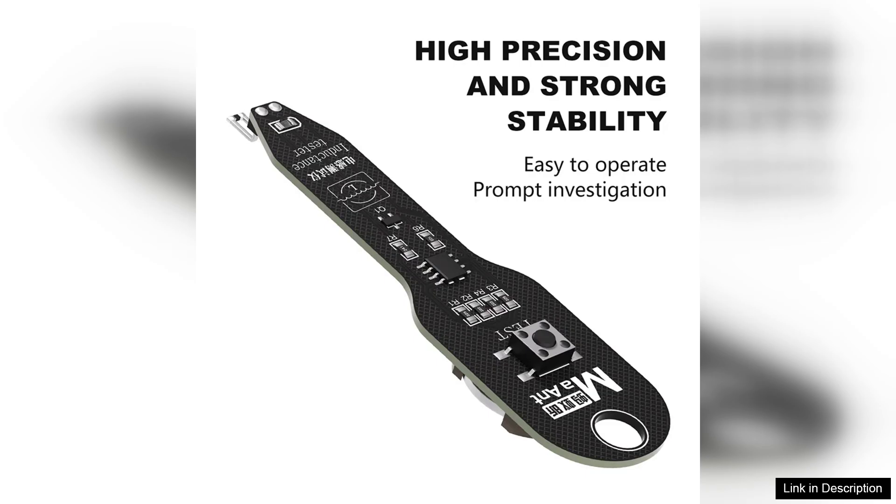In conclusion, the Marant M093 inductance tester is an invaluable tool for anyone involved in electronics repair. Its accuracy, versatility, and ease of use make it a reliable companion for diagnosing and fixing a wide range of electronic components. Whether you're a seasoned technician or a DIY enthusiast, this inductance tester is sure to meet your needs and exceed your expectations.